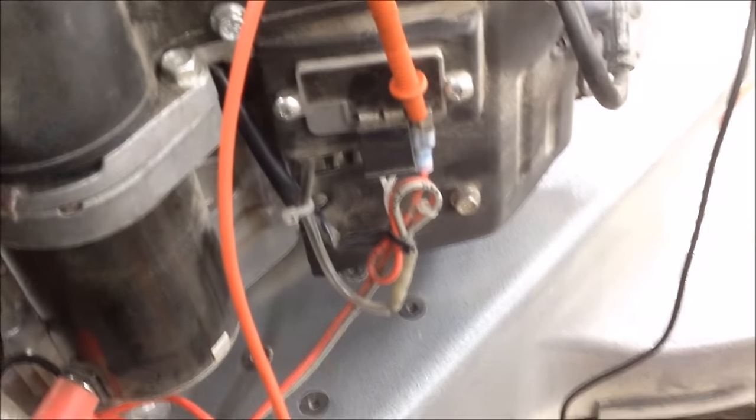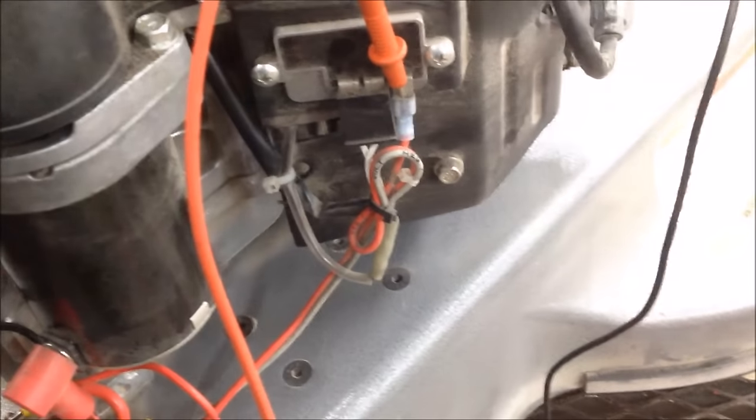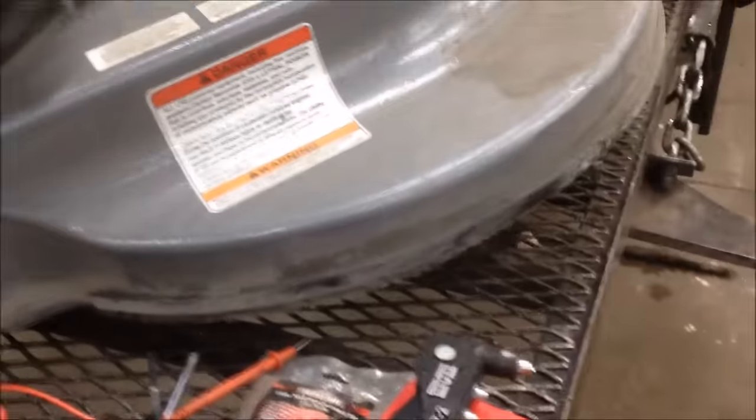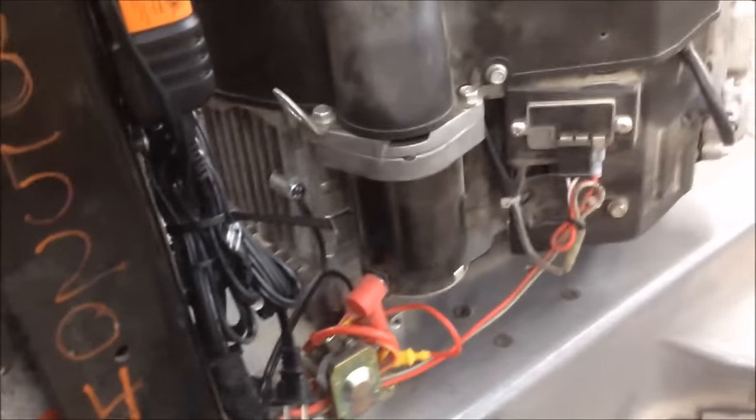My pet peeve is going behind mechanics that don't know what in the hell they're doing. Hey, good morning! More Medic One today — I've got a Kawasaki engine on the bench that's not charging the battery.